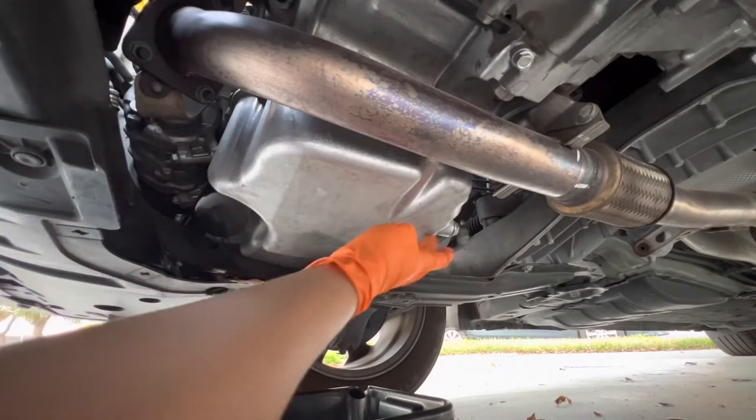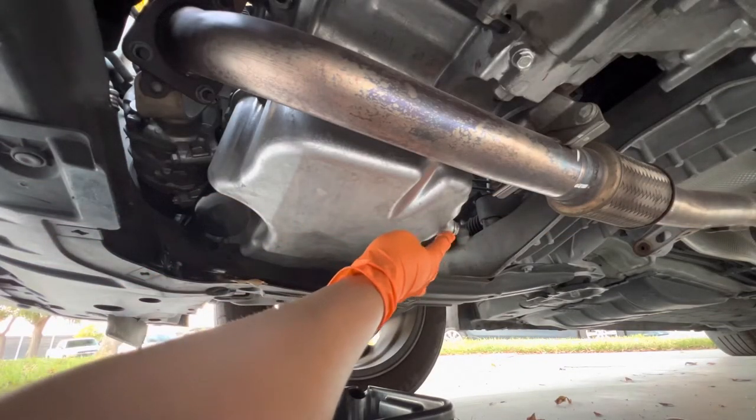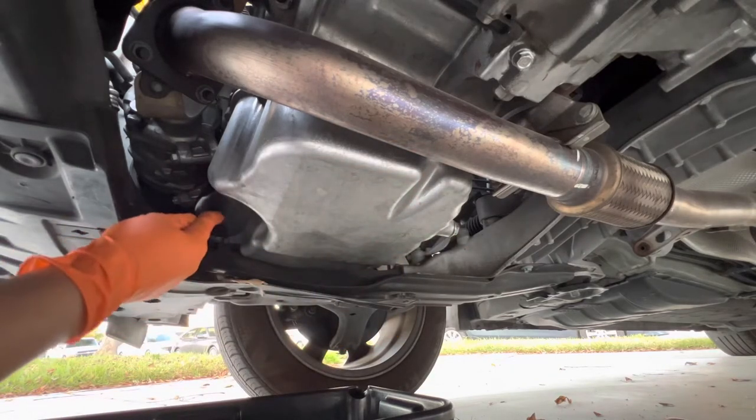Now this is the oil pan, this is the oil drain plug, and the oil filter is right here.